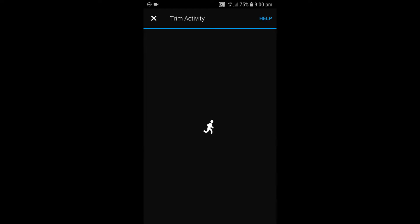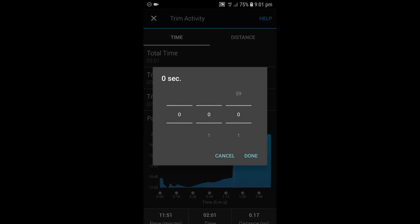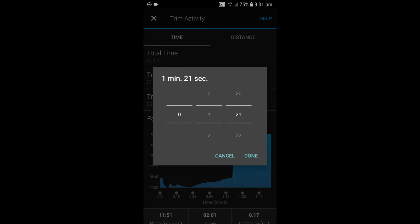So we're going to click on trim activity just there and you can see I was going really slow and then I go a lot faster just here, just to make the point. To make sure you get the right time, you can click on this line and drag it over. I need to trim this at 1:21, so I'm going to go to trim start, then go to 1 minute and 21 seconds like this, and then click done — and there you can see it's trimmed.